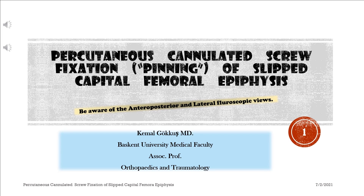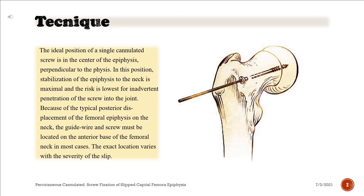Percutaneous cannulated screw fixation, or pinning, of slipped capital femoral epiphysis. Be aware of the anteroposterior and lateral fluoroscopic views technique. The ideal position of a single cannulated screw is in the center of the epiphysis, perpendicular to the physis.